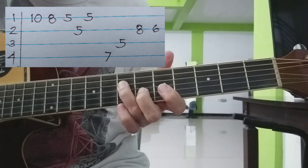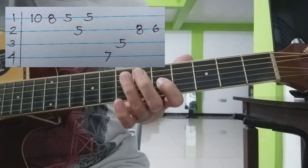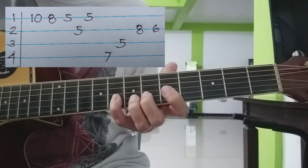Yun ay — 4th string, 7th fret. 3rd string, 5th fret. 2nd string, 8th at saka 6th.